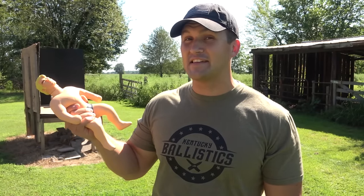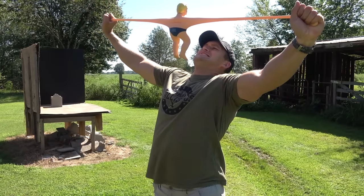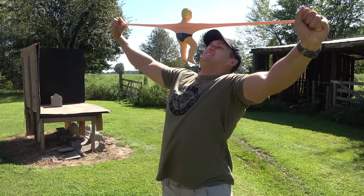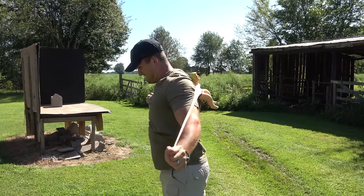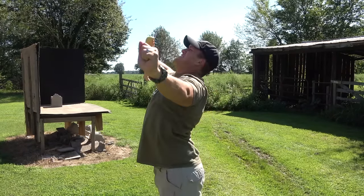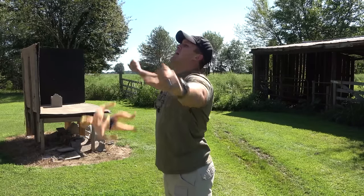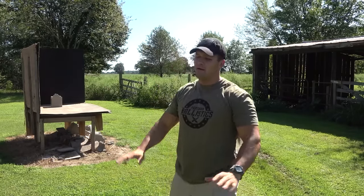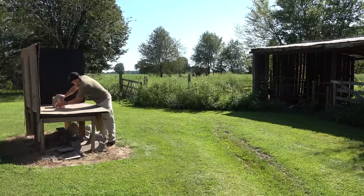Before we shoot Vacman, I have a few Stretch Armstrongs with us today. I thought we could shoot him with a few different calibers we didn't get to use before and see how he holds up. I wonder if I can rip this thing in half — I give up, he's too tough. Okay, we've got Stretch Armstrong set up.